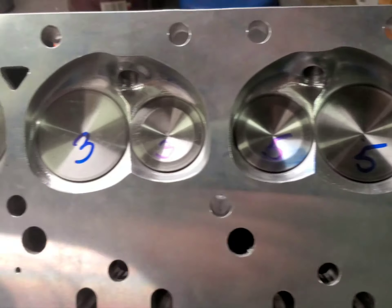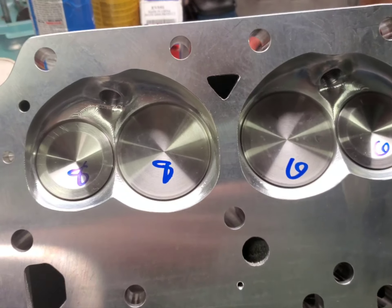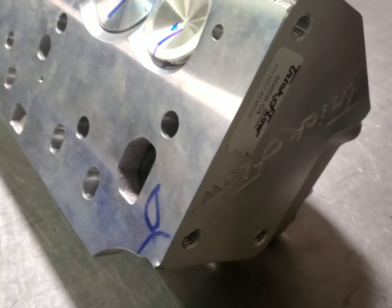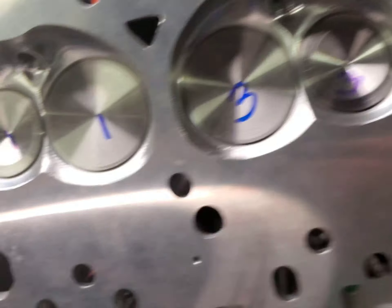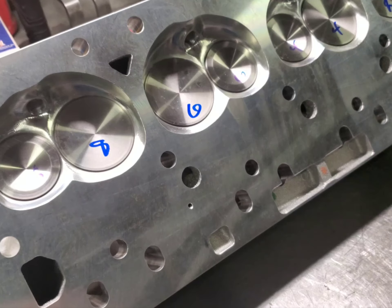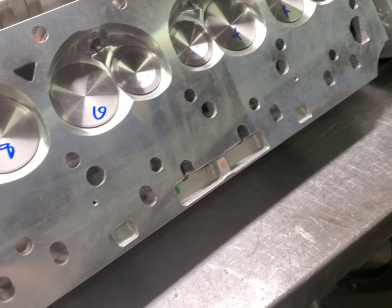Hello guys, this is Ed back at the shop. We're working on our Trick Flow 240s for the '69 Charger. We're disassembling the heads and we're going to do a little bit of port cleanup — nothing extensive. We'll get it apart and we'll be back.